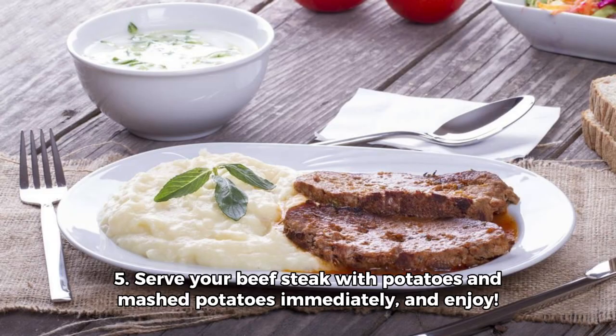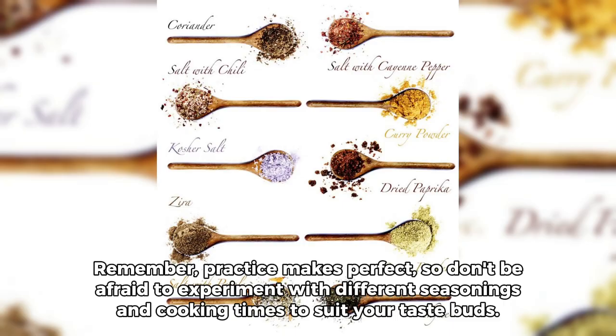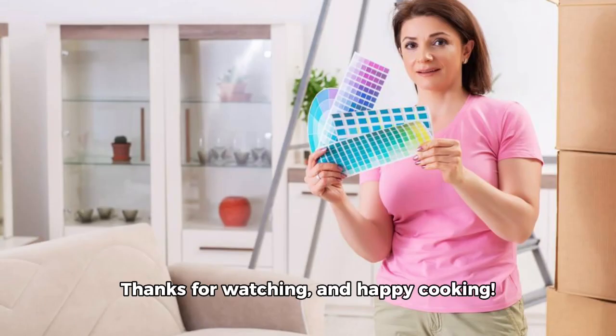Step five: serve your beef steak with potatoes and mashed potatoes immediately and enjoy. In just a few simple steps, you've created a delicious and satisfying meal that's sure to impress your family and friends. Remember, practice makes perfect, so don't be afraid to experiment with different seasonings and cooking times to suit your taste. Thanks for watching and happy cooking!